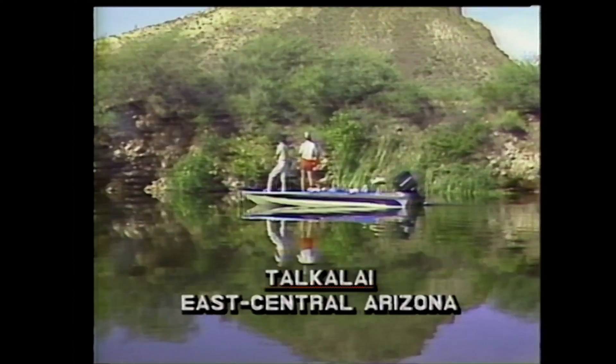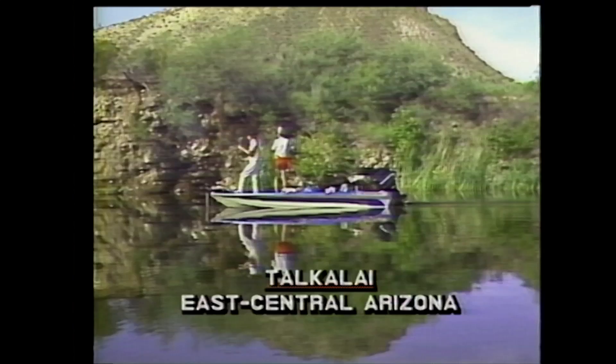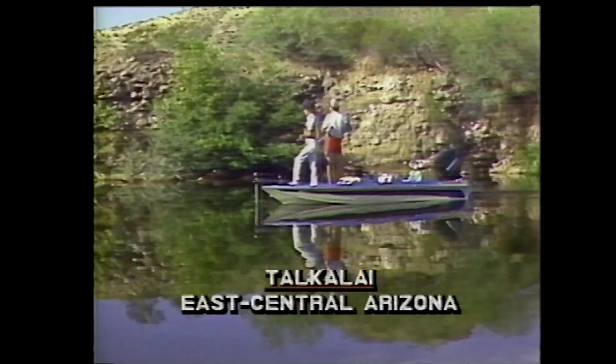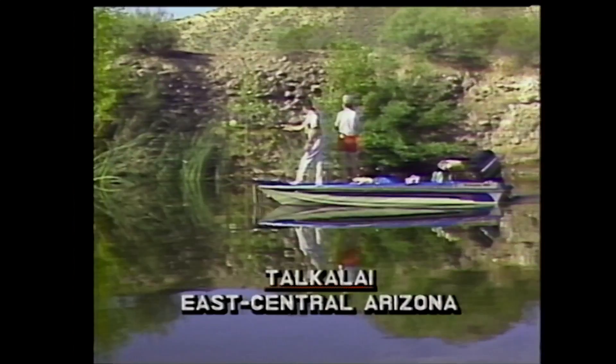By the way, we got a lot of calls asking where the heck is Takalai? Well, it's on the San Carlos Apache Indian Reservation. You head east out of Globe, and instead of turning right to go to San Carlos Lake, you turn left to the town of San Carlos. Watch for the signs, or you could stop at the Copper Hills Bait and Tackle Shop in Miami — Buddy Culpepper will be glad to tell you how to get there. You can also pick up your permit while you're there.